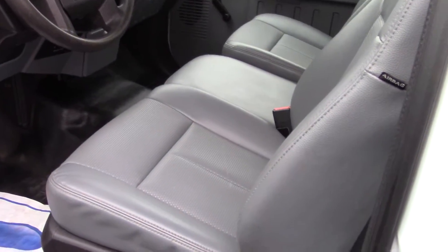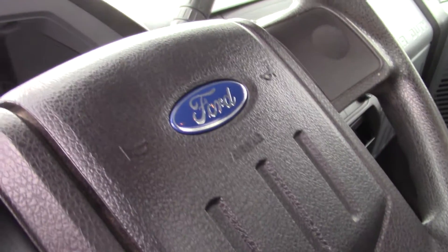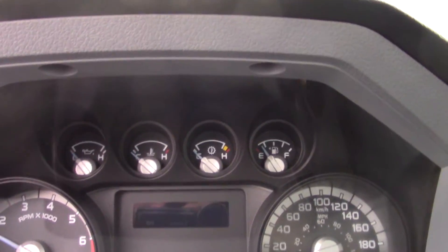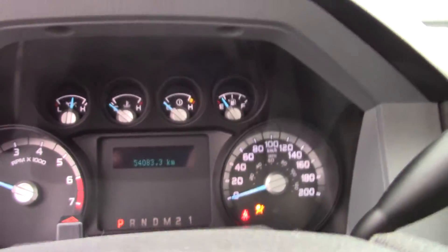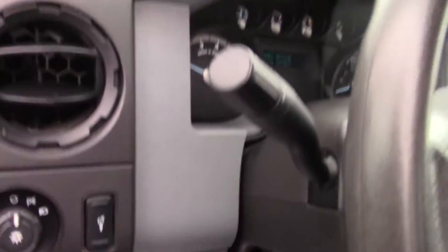It has the vinyl seats which are actually really durable, and the truck itself has 54,000 kilometers on it, which is not much. Battery seems like it's a little bit low, but it's still started.